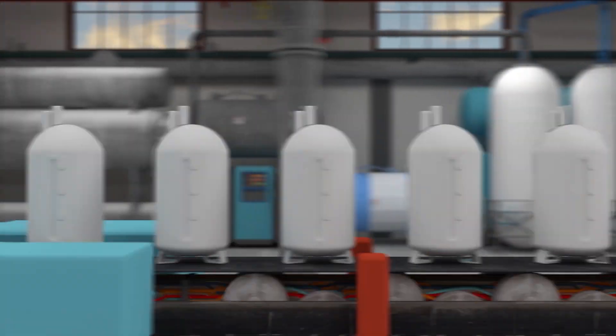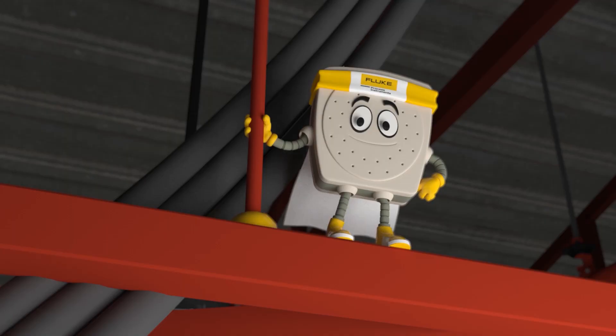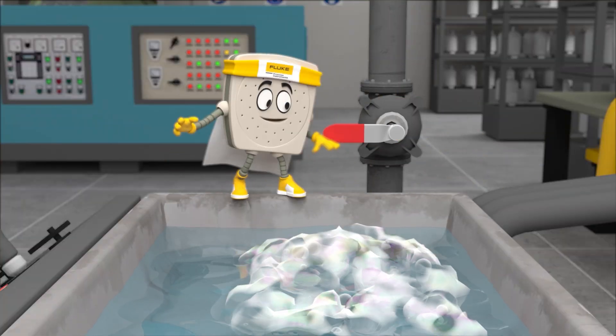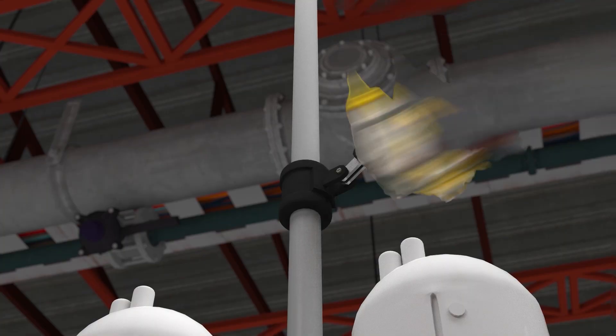To increase your productivity and plant efficiency, you need Captain Acoustic. Say goodbye to water bath, soap water, or human audible testing, and say hello to an automated, more efficient way to find air leaks.